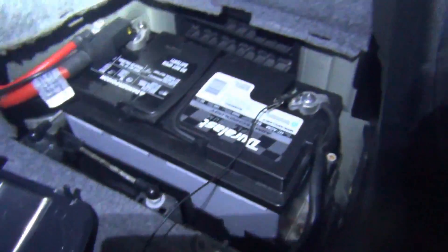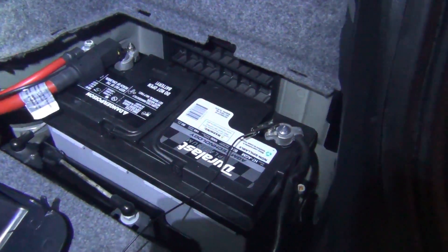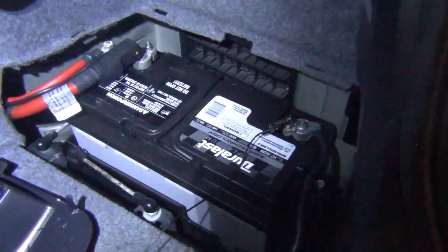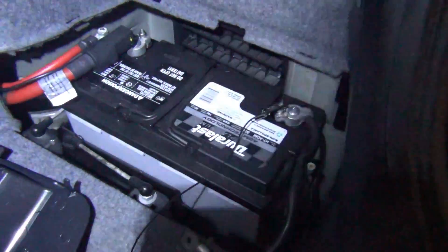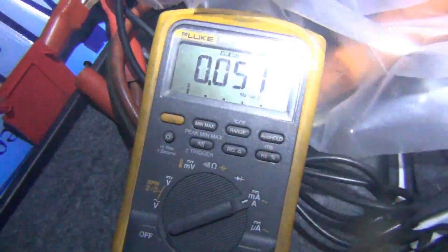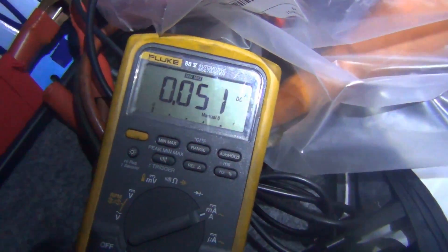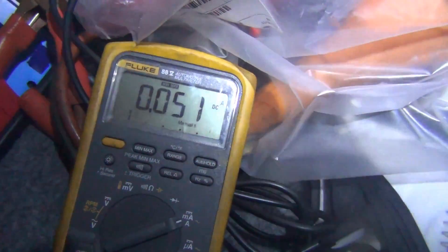As a quick side note, make sure to disconnect the charger from the system because sometimes that can give you a false reading — the car goes to sleep properly and you won't see the amperage spike because you're feeding it voltage externally through a charger. I have that disconnected and now I have to monitor it to see if this spikes up, which I know it's been waking up to 500 milliamps.